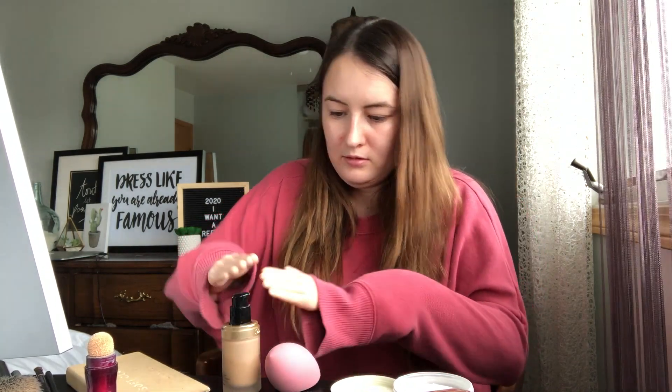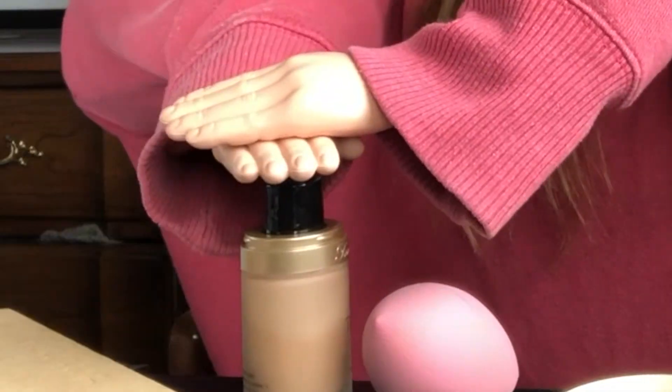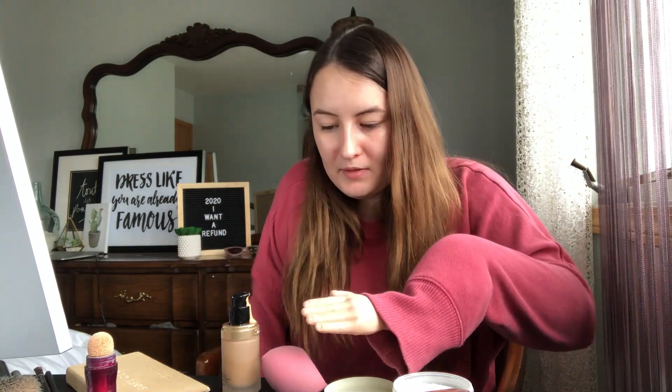Hi everyone, welcome back to my YouTube channel. So today I showered and I feel like doing some makeup. I haven't worn makeup in like over a month I think. Yeah, even though I didn't wear makeup I still broke out, which was really nice.